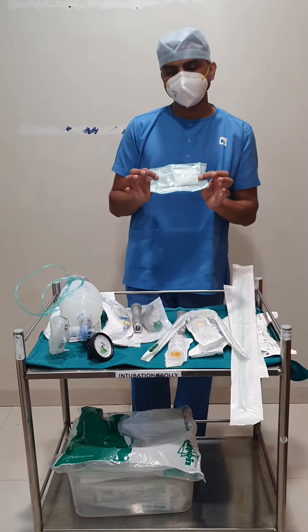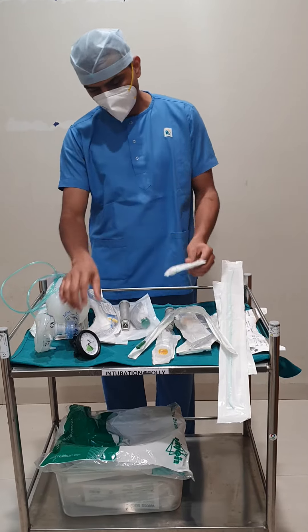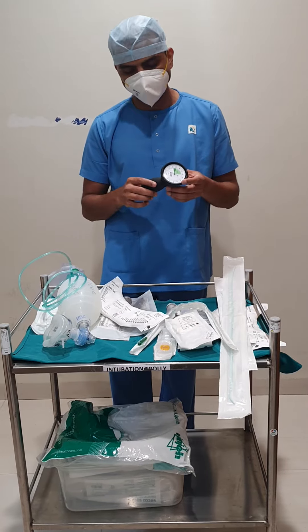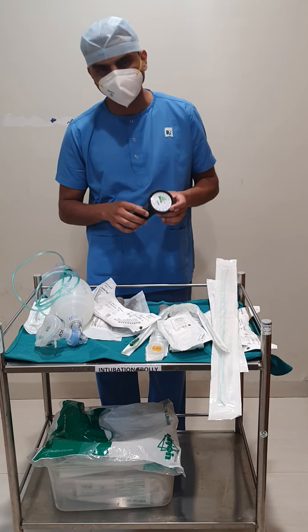This is roller gauze or ET tie, used to secure the ET tube. The last item is the cuff pressure manometer to check the adequate pressure applied through your cuff. Usually, it is 20 to 30 centimeters of water.